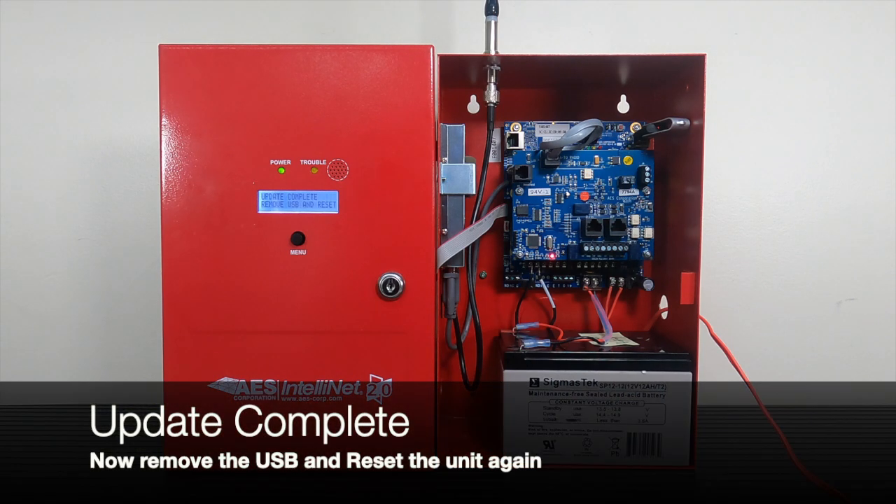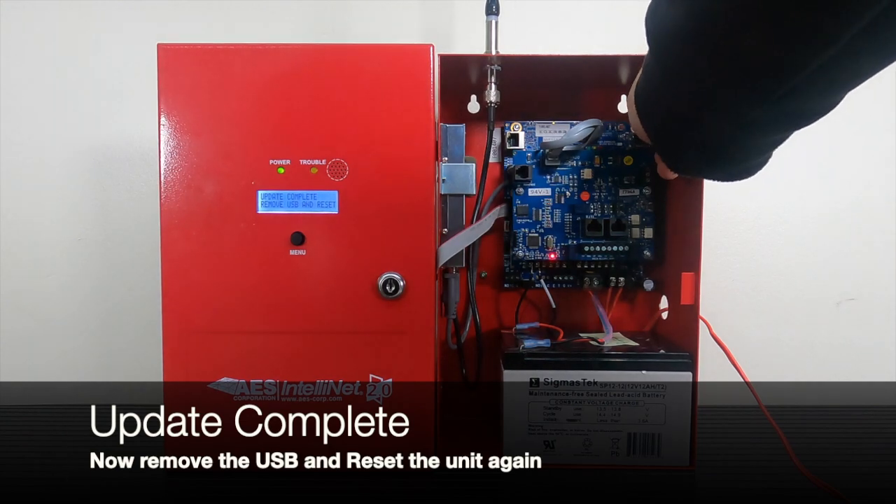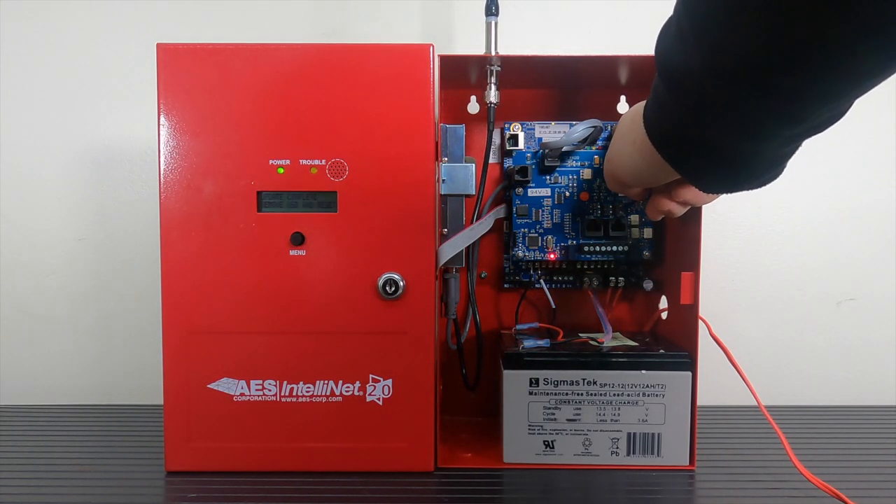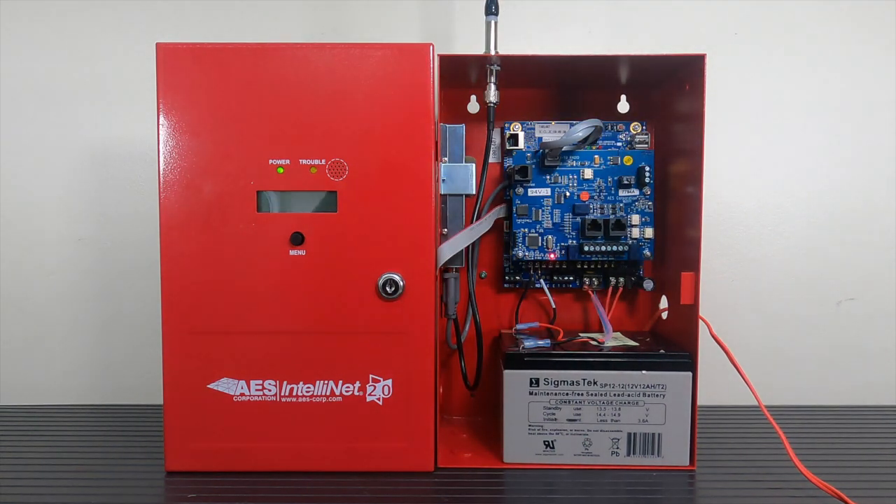When the LED screen displays 'update complete, remove USB and reset,' it is now safe to remove the USB thumb drive and reset the subscriber. The unit will reboot with the 'powered by AES, system booting up' message.